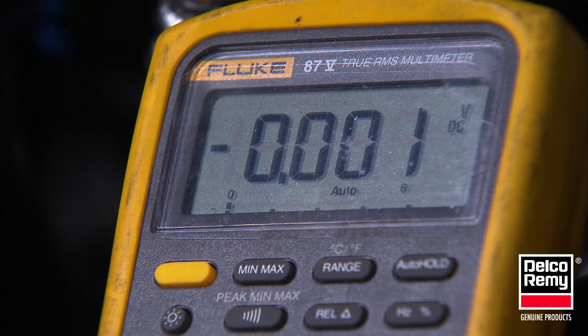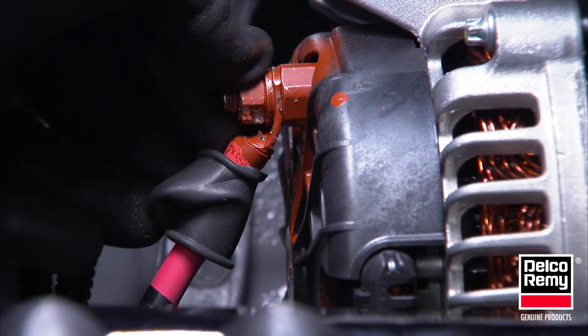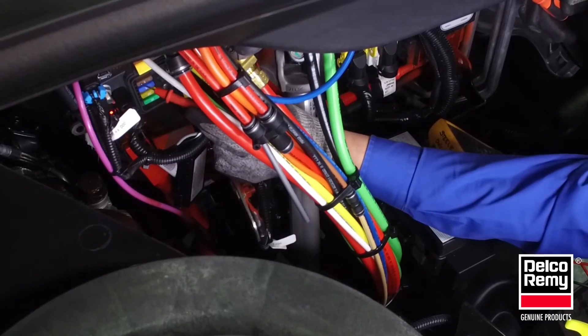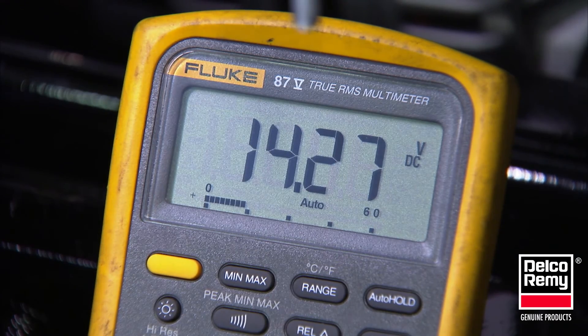Make any necessary repairs and recheck the voltage drop. The voltage drop between the remote sense input and the point of termination should be close to zero volts with the system operating. If excessive voltage drop is found, check all the terminations, fuse, and wiring for corrosion and proper torque.